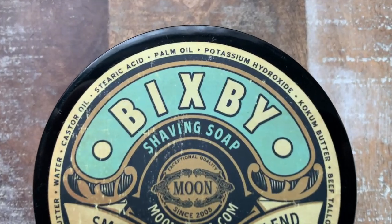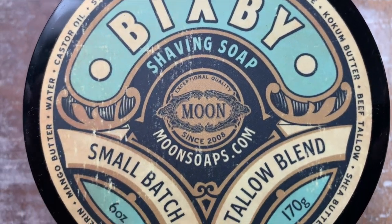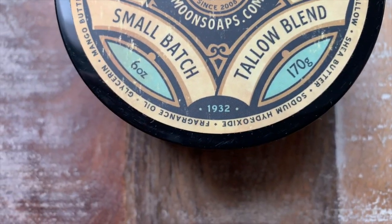Moon Soaps doesn't have release upon release — they probably come out with a new scent maybe every other season or so. This is not an artisan that's flooding the market by any means, so whenever a new release comes out from them, I'm intrigued. Just a quick note that the Bixby Shave Soap and Aftershave Splash were sent to me for free by Moon Soaps. These are all my own honest thoughts and opinions on the scent.